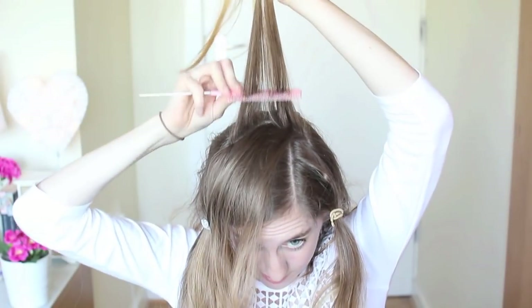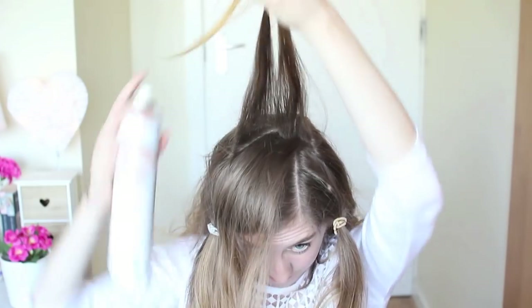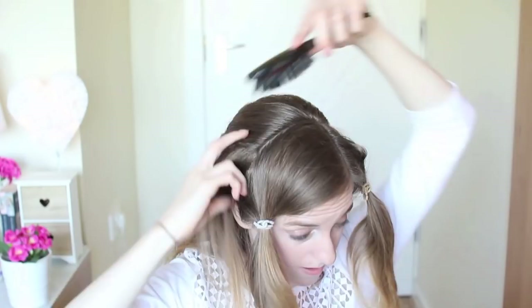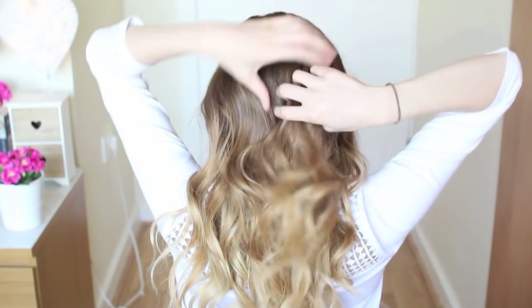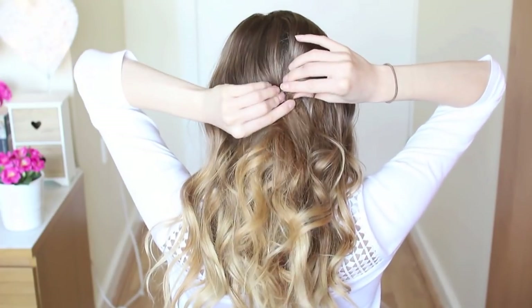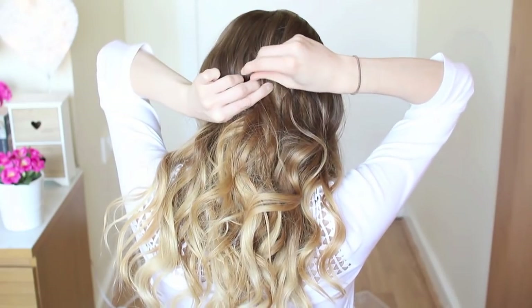Next, I'm going to backcomb the crown area a little bit for some volume, then flip it over, smooth it out, and loosely curl it too. Once I've got all my hair curled, I'm going to lightly twist a little section of hair at my crown area, pin it in place to create my bump, and repeat this on the opposite side.